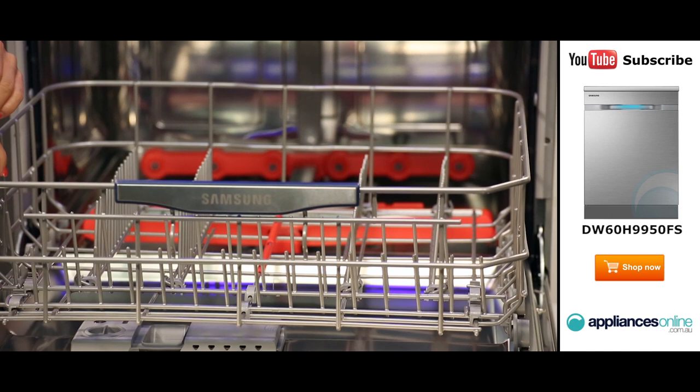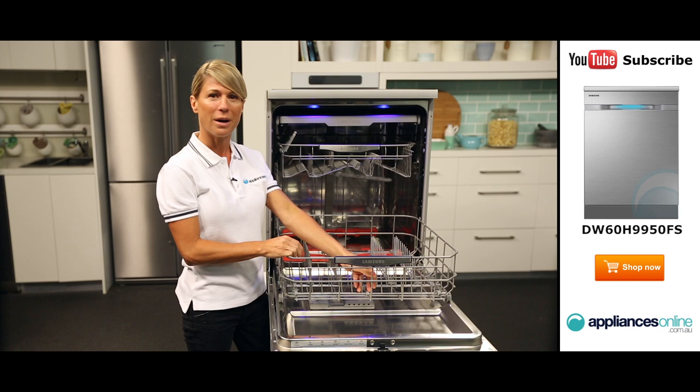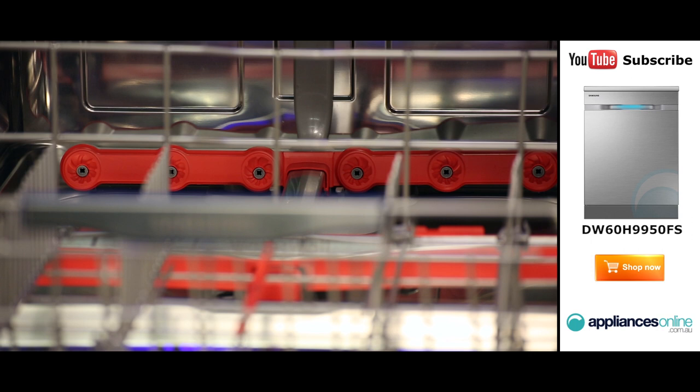The bottom basket was designed to accommodate your larger items such as large plates, bowls, and chopping boards. All the prongs within the bottom basket can also be folded down to better fit large pots and pans.